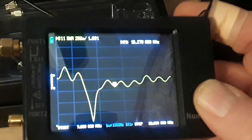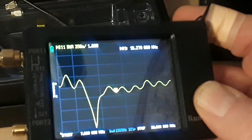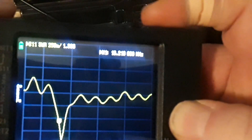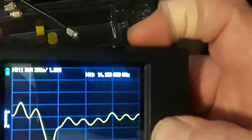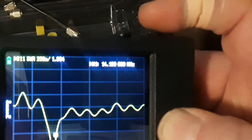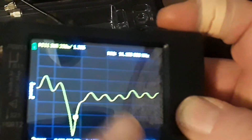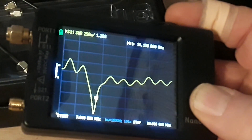The RF gods have smiled upon me because it's 2.0 or better across all the bands — amazing, I got so lucky. I'm not going to touch it. I could tune it better for 20 meters, I could move that dip to 14.13 right at the bottom of the 20 meter phone band and it'd be the most perfect 20 meter antenna, but it would mess everything else up. When it comes to RF and antenna design, everything influences everything — but that's kind of what makes it fun for me.